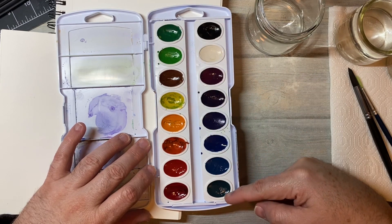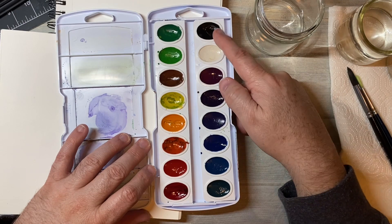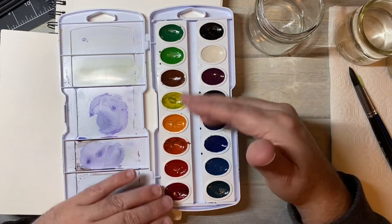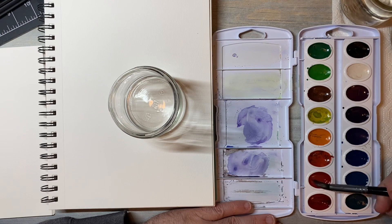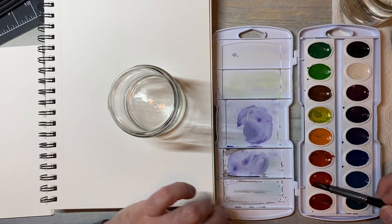I'm just showing that I put mine in a slightly different order than they came in, and talking about what colors there are. There's a couple of reds, an orange, a yellow, a brown, a couple of greens, three blues, a couple of purples, black and white — very simple. So I'm taking some water and dipping into a kind of scarlet red, and getting some paint on the brush.